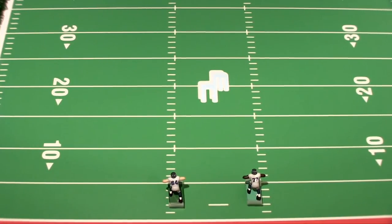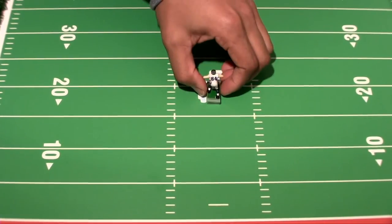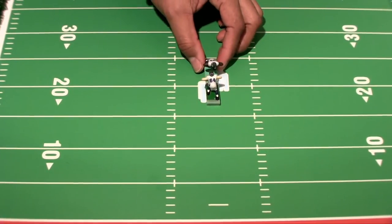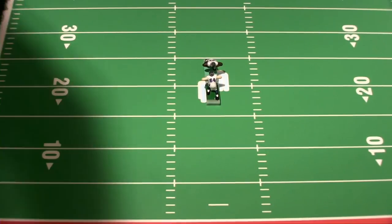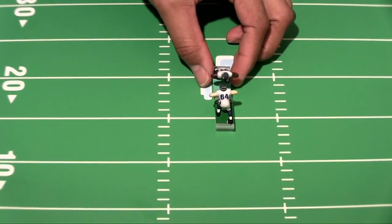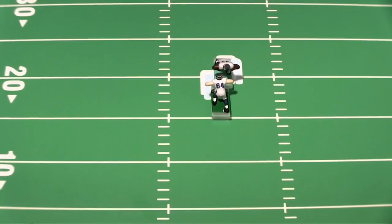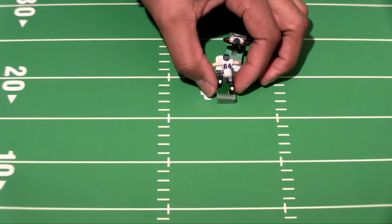Not bad at all. It's still not as fast as the James Carpenter figure, but it's running a lot better. Now let's try our resistance — see who wins the battle. Sweezy is holding his ground a whole lot better than what he did before.